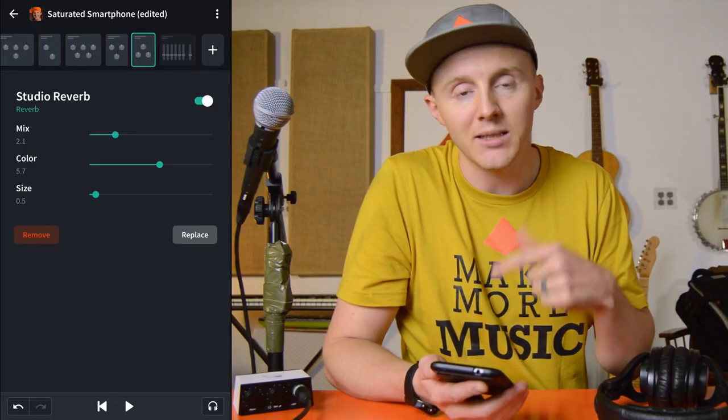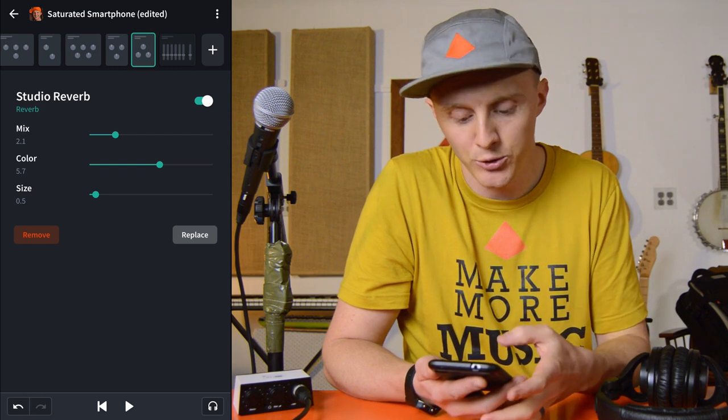And then a little bit of reverb to overcome the sound of this room. The reverb makes it sound bigger, like it wasn't recorded in this little studio of mine. Hello, vocal check solo. Then the last thing I added was a graphic EQ.